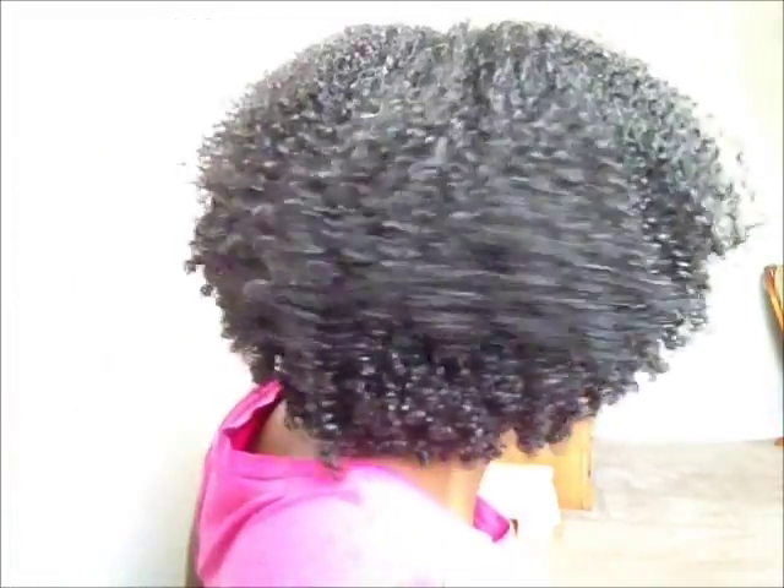Hey guys, I'm here to talk about my hairstyle today and what I use to accomplish this. This is the front, this is the back — very defined, very lovely. So what did I use? I used my usual lock method moisturizers: the TRESemmé, the Be Mine, and my olive oil, and I used Gorilla Snot gel mixed with some Eco Styler gel.